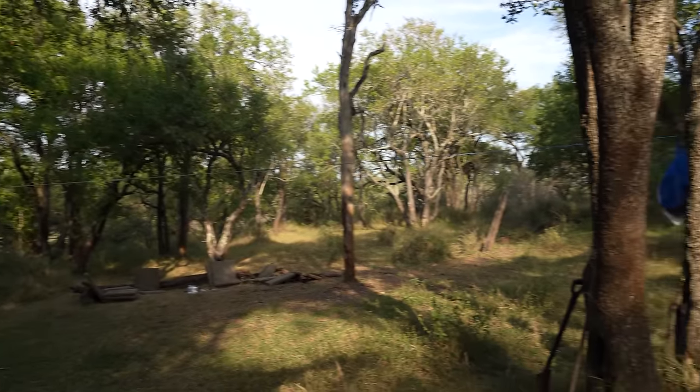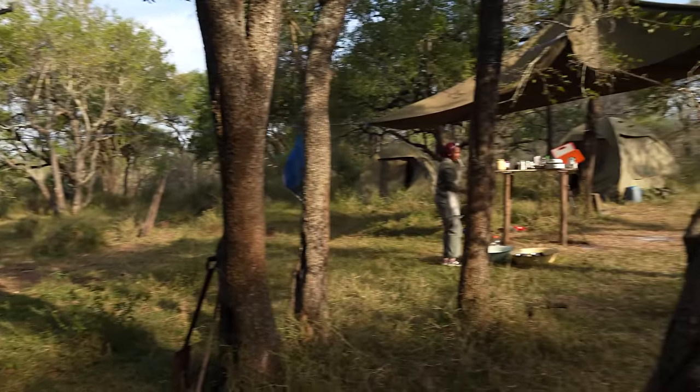If you want to see more about the walk and everything we're going through, we are going to do a longer episode that you can watch from start to finish and see the full experience we have gone through.